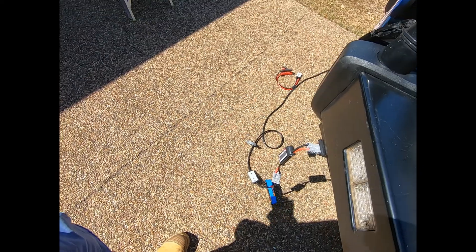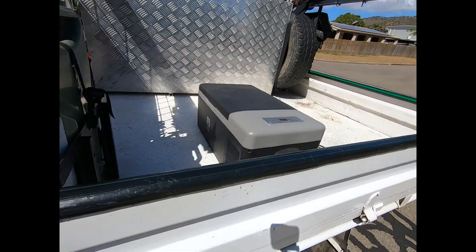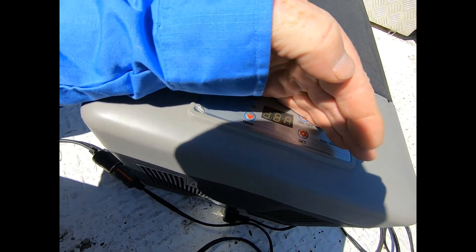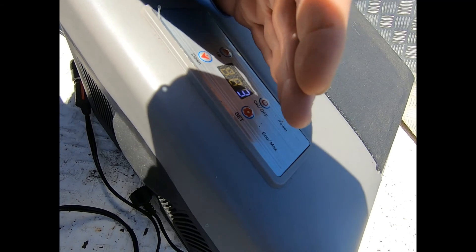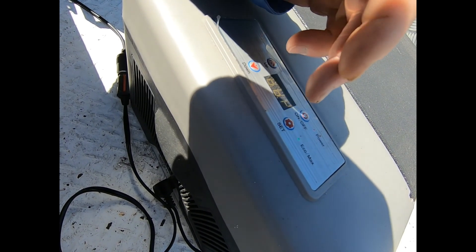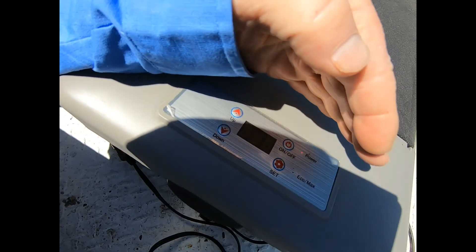Now the battery was fully charged, but at the moment I have a Brass Monkey fridge going, set down to three degrees — it's only been on about 15 minutes. It's on eco mode, but I've turned eco off, so it's on high at the moment.